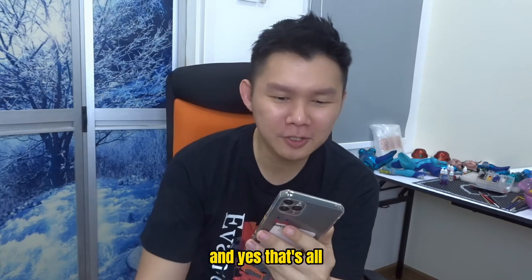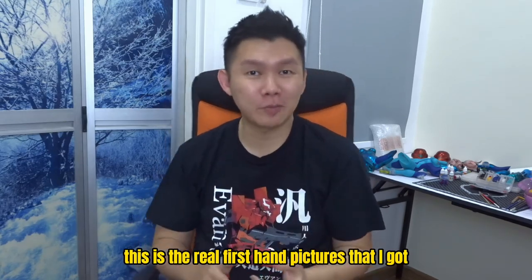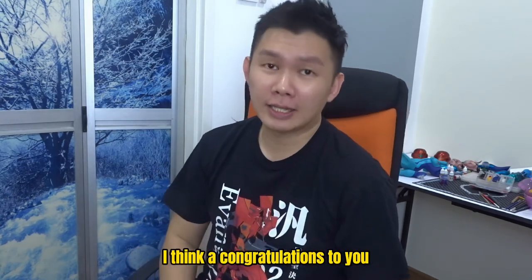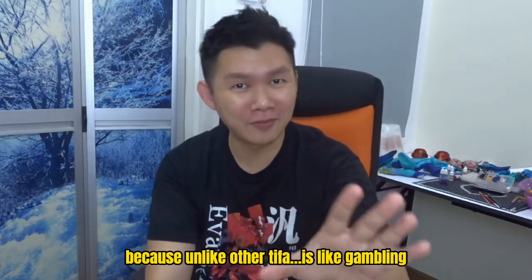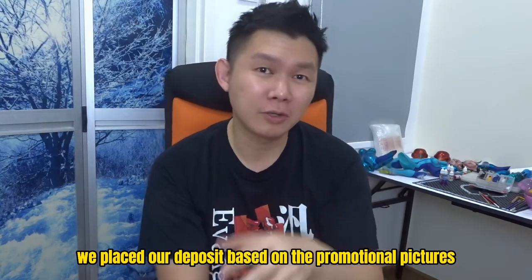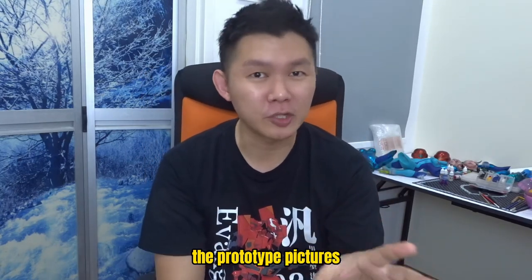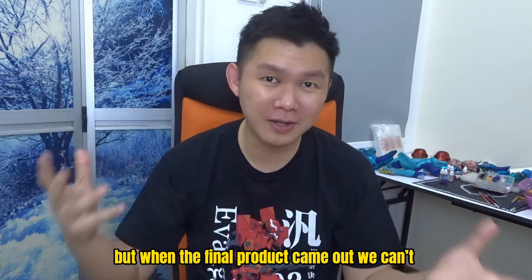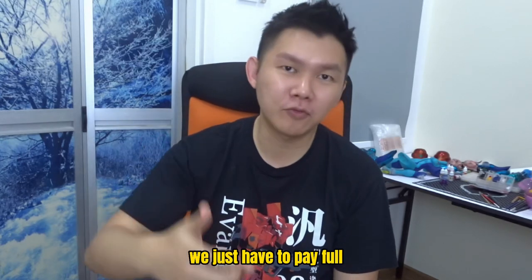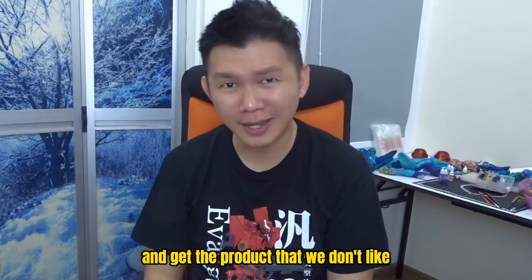That's all. These are real first-hand pictures I got less than 30 minutes ago. For those who got it, congratulations — because unlike other Tifa figures it's like gambling. We place our deposit based on promotional prototype pictures, but when the final product comes we can't refund our deposit. We just have to pay in full and get a product we don't like.